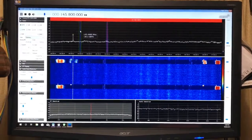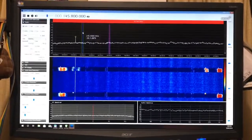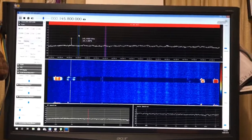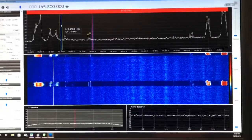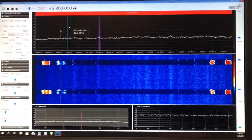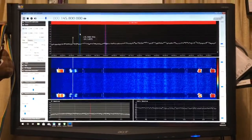So there we go — there's a pro to having a better radio: it has a much more selective front end. Hopefully now I'll be able to receive some decent images from the space station. Thank you.